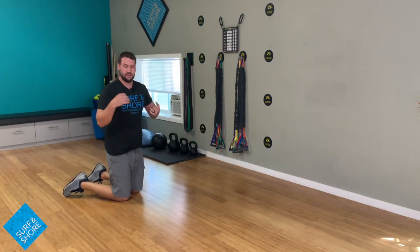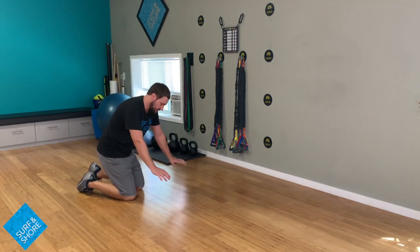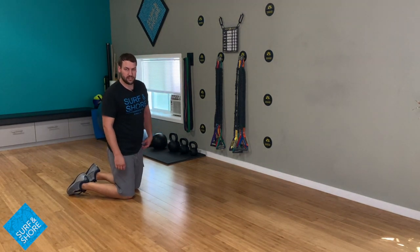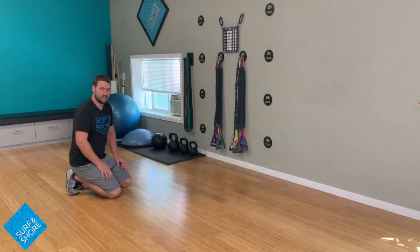That's going to provide a lot of stability going through ankles, knees, and hips that we wouldn't normally get if you're all the way up. Plus, we're also going to get a little better mobilization of that big toe. Big toe is very important — if it's not moving well, it's going to affect a lot of things.